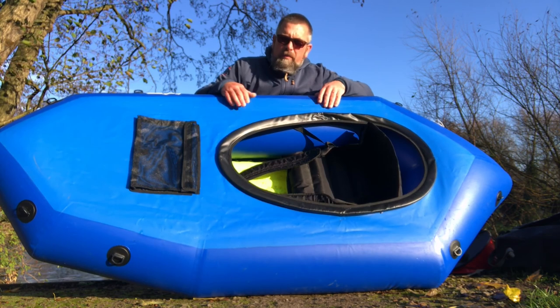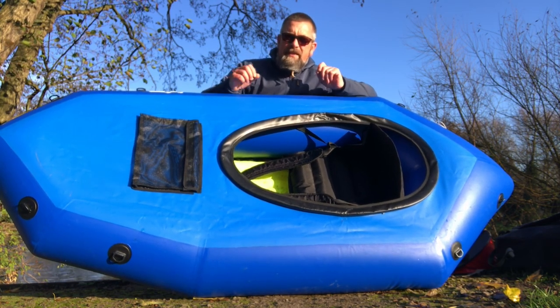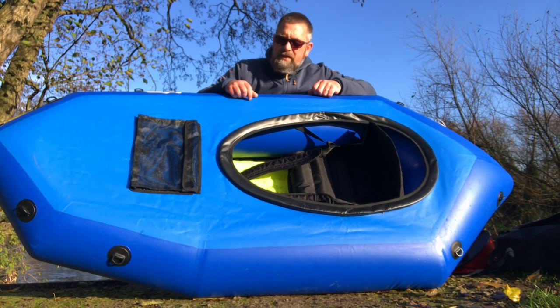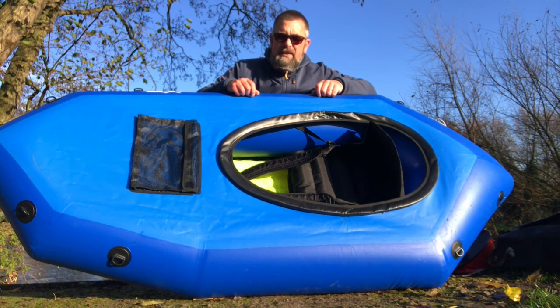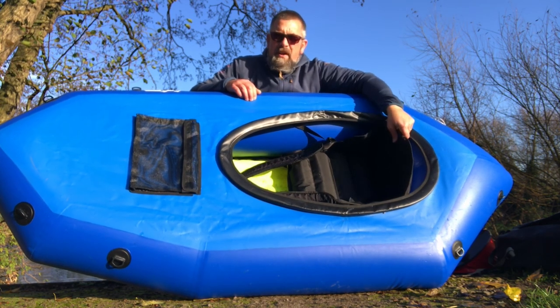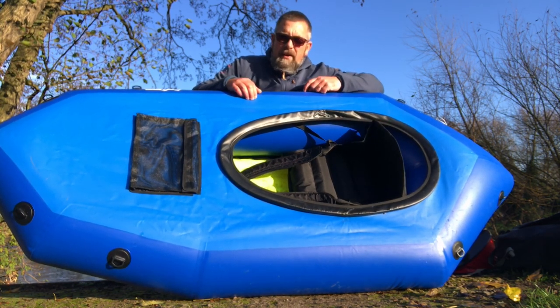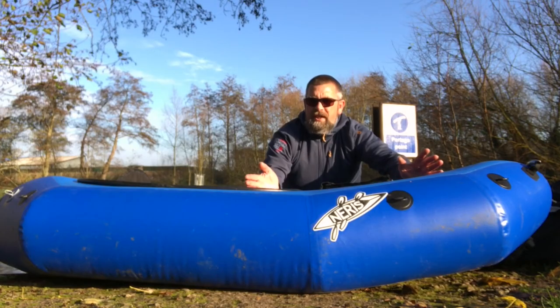The Just Fun whitewater packraft is all inflated and ready to go. The first thing you'll notice is that it is smaller than the BigFun. I'm 183cm — I have had a test paddle in this and it is tight; I did get cramp. If you're anything bigger than about 180cm this is a really tight packraft. Anyone below 180cm, this is going to be a fantastic little whitewater packraft.